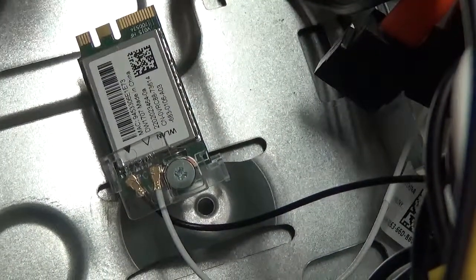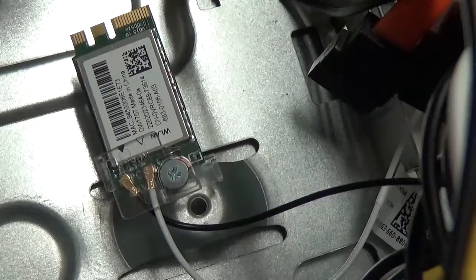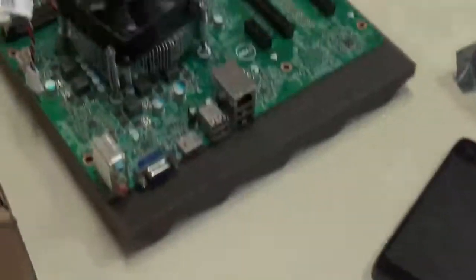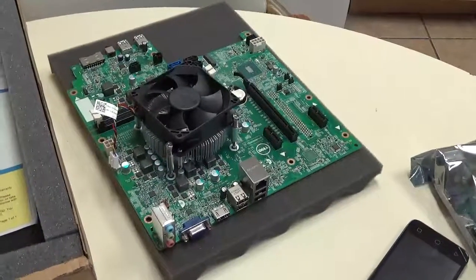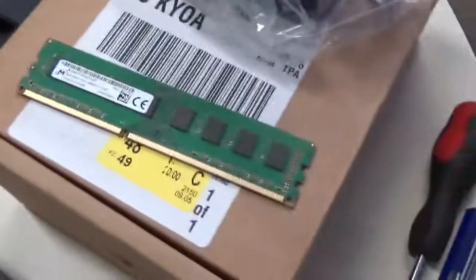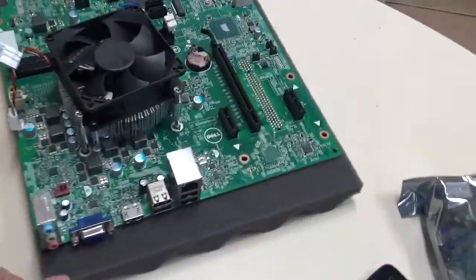You just don't want to snap anything because it's a very, very small piece here. Now I just got to remove the heat sink and the processor. I already ripped out the RAM, which is easy — it's just two clips right here.